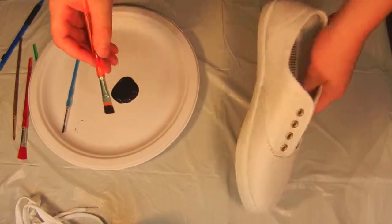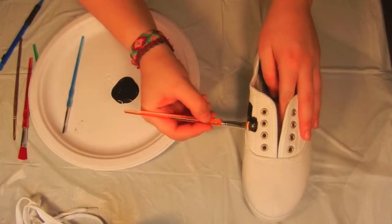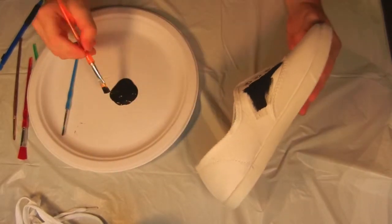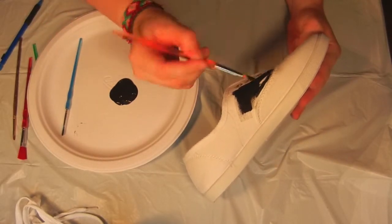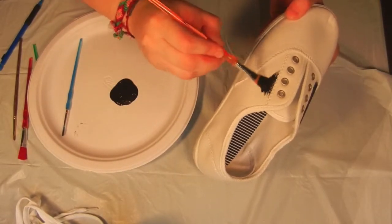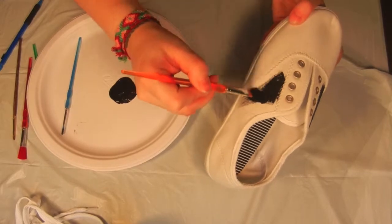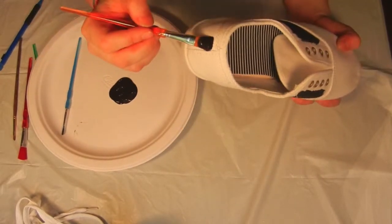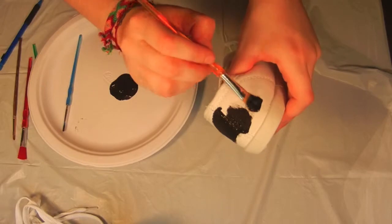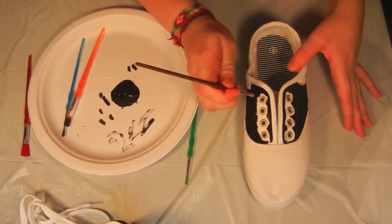Now it's time to start painting. Using a wide brush, begin painting. Make sure to leave room next to the lines you drew in order to put your dots later. Use a smaller brush in those areas that are a little more detailed.